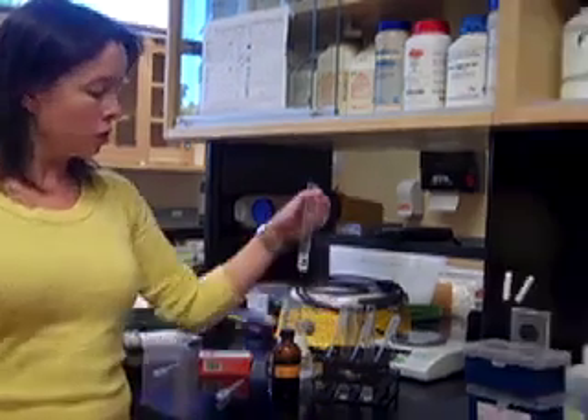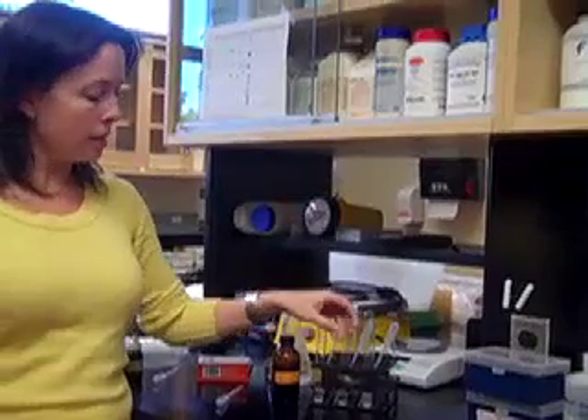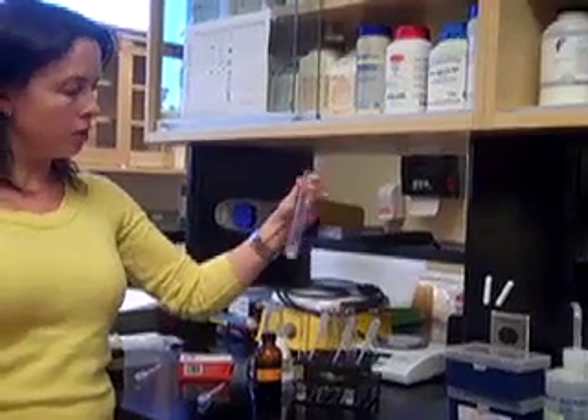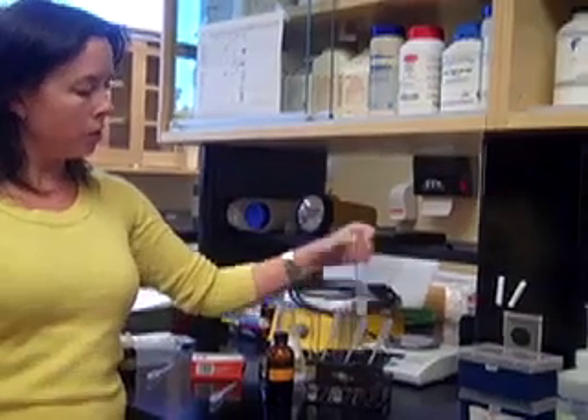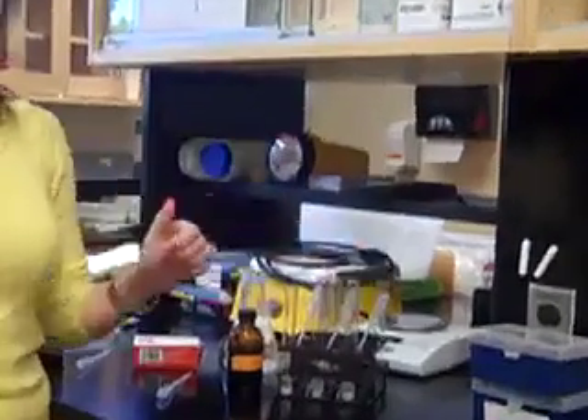In this lab, the idea is to test the effects of salivary amylase, which is in your saliva and it digests starch. So I've set up three test tubes already. The first test tube has saliva and water in it. The second test tube has water and starch, and the starch is kind of settled to the bottom, so I need to make sure I shake it before I take any samples. And then my third test tube is saliva and starch. I used my own saliva for this.